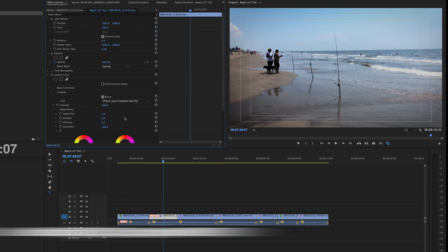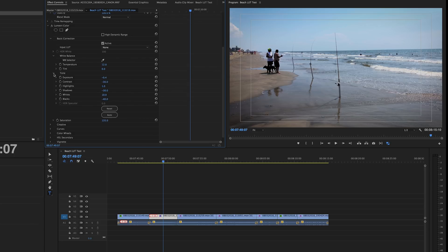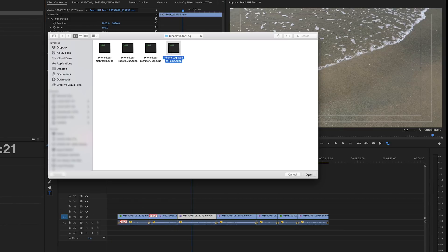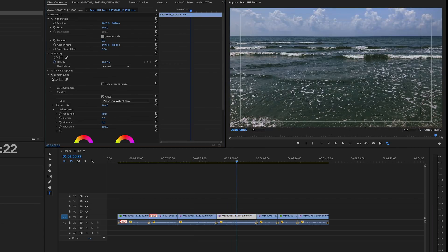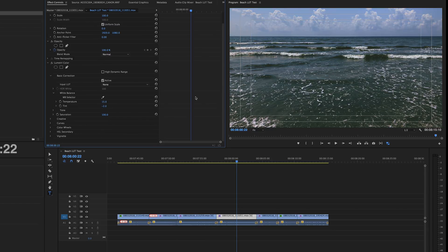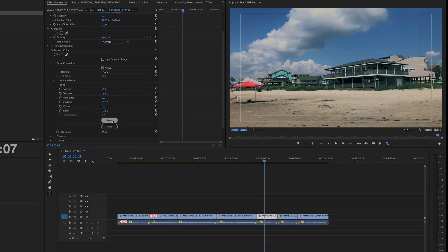Now the next shots here I'm speeding through, because I did the same thing on these shots as I did on the original — chose a LUT, adjusted the different parameters, customized it to my liking, and then went to the next shot. Once you've been doing this a while, you get the hang of it. Remember, adding a LUT is not going to look perfect right off the bat. It's a starting point — it helps you correct what is otherwise hard to correct on your own, that being Log in particular, but even flat. So it corrects that up to a normal Rec. 709 look, and then you go in and finesse it to however you want it to look.